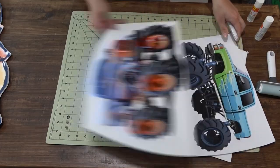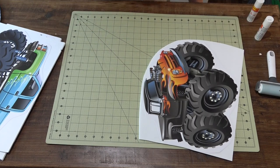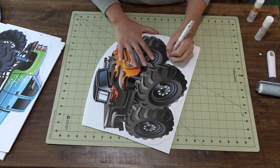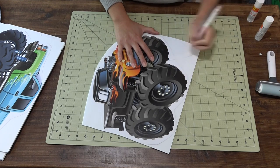Now that we've got them all out, I always go to the very first one. If the first one I glued was the orange and black one, that's the one I'm going to start out with. That just means that the glue has had more time to cure.